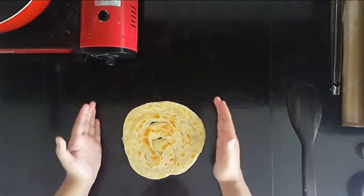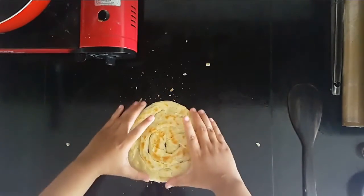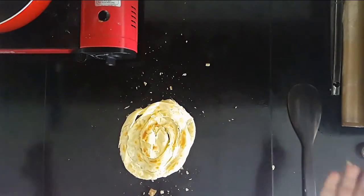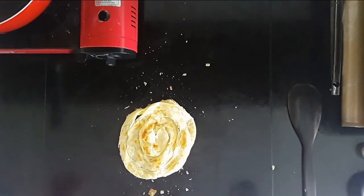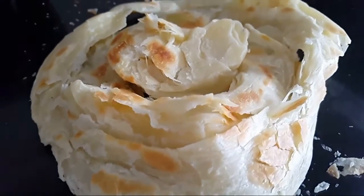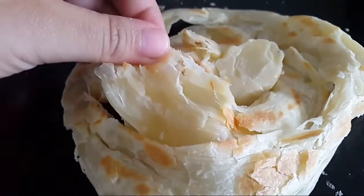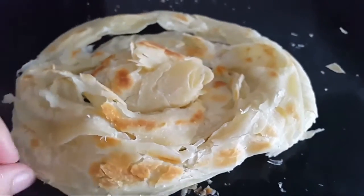Now you want to smash it — that's why the shape doesn't really matter. It is so good. And there you have it — you are ready to enjoy it, it smells so good. This is the prata I just smashed, and one of the signs that you're making it right is when you have these layers upon layers. Look at that — that is the sign you're making your prata the right way.